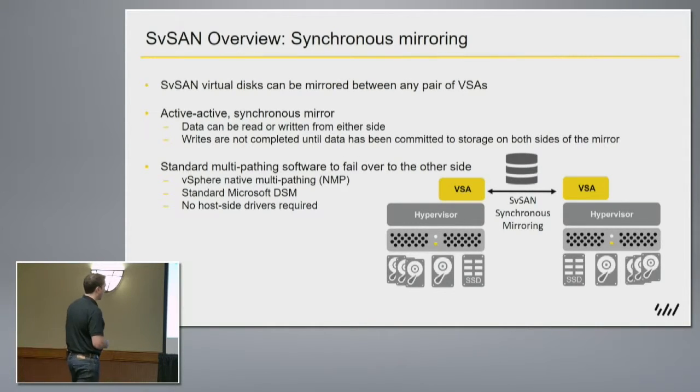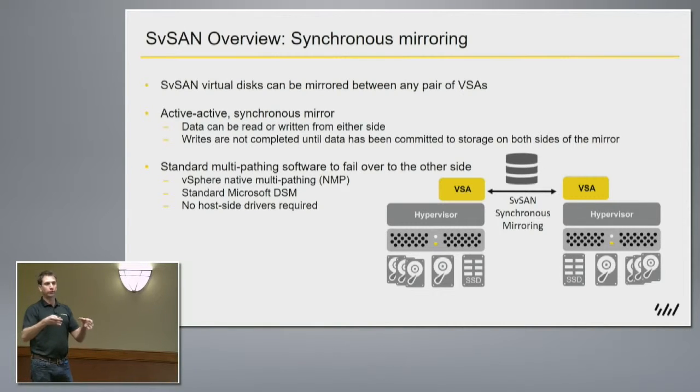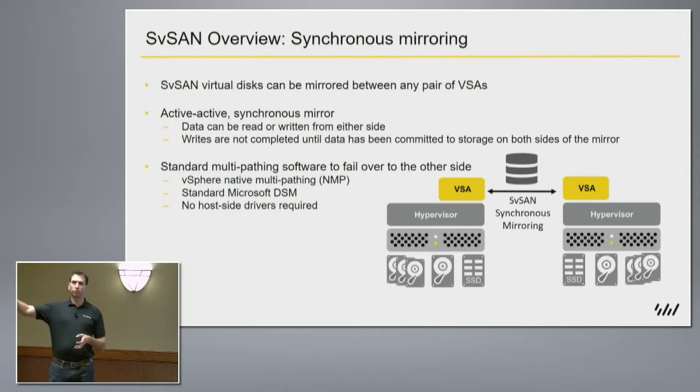The storage is presented out as iSCSI, so we use standard multi-pathing already built into hypervisors — VMware, Hyper-V — they all have their iSCSI initiators. One interesting thing that a number of our customers do is present that storage out to other machines on their network. It might not be just for that hypervisor; they may be presenting storage from that cluster to a physical legacy machine that they can't virtualize. So it's very flexible on how the storage can be presented.